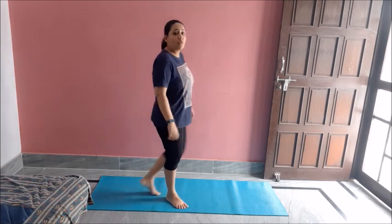Hey guys, welcome back. So today we will do some toning exercises. Basically these exercises will tone up your body and are very good for building up the muscles as well as endurance and strength. So let's get started. First we will do the warm up.